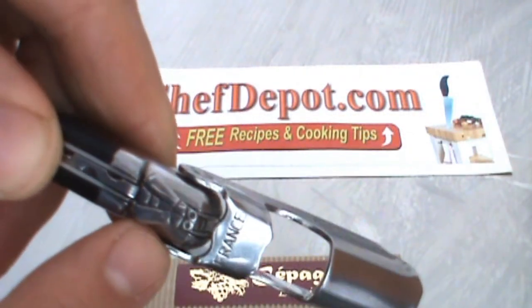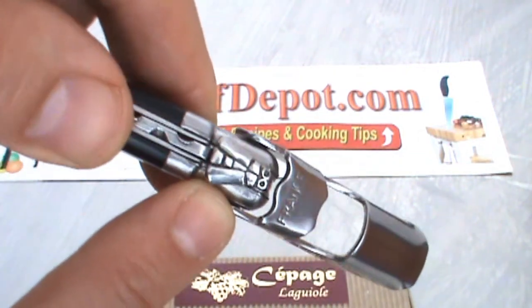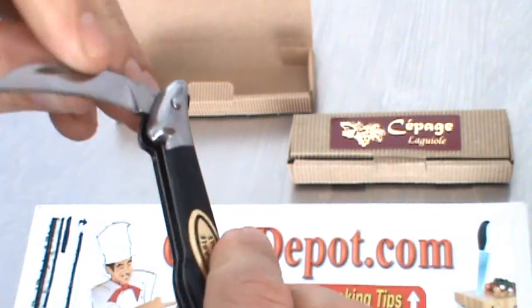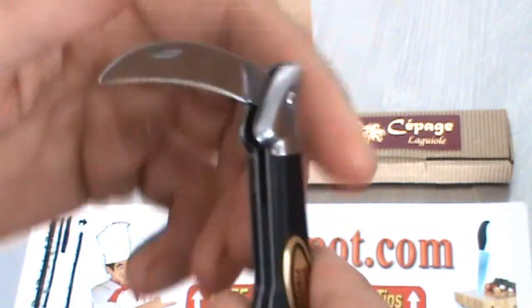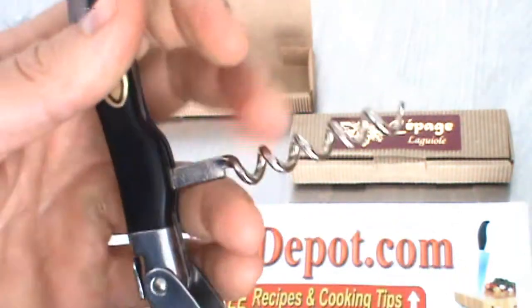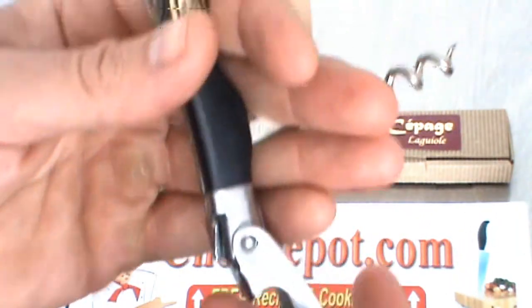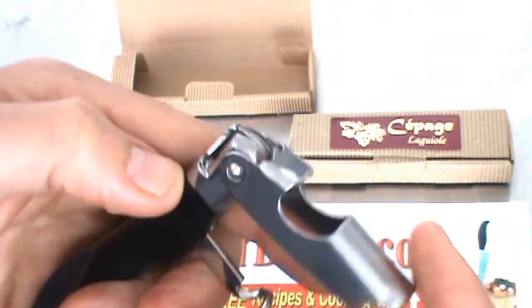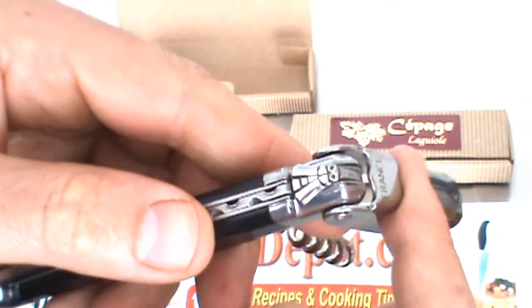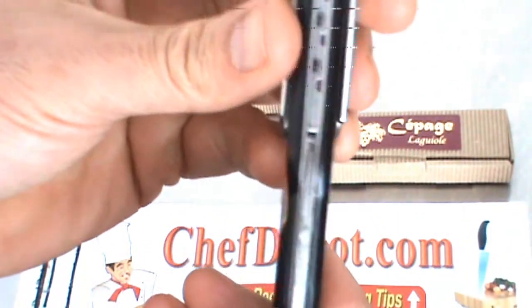They've got the signature B — a little B on there. Very nice pattern on here. Got a very sharp little blade on there with the micro fine serration you can see. The nicest thing is the shape of it. When you go to use an opener like this, it gives you plenty of leverage. And it's got a bottle opener on there as well if you decide to use it. Easy to close up.